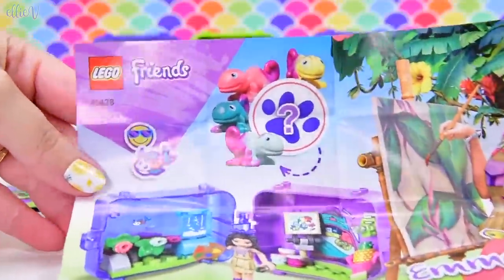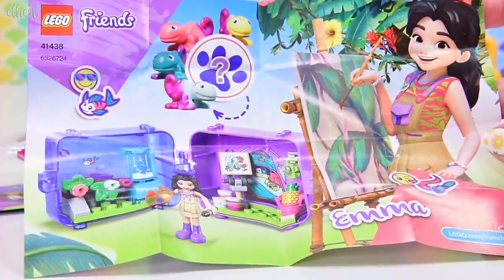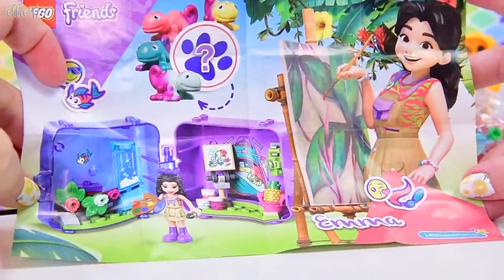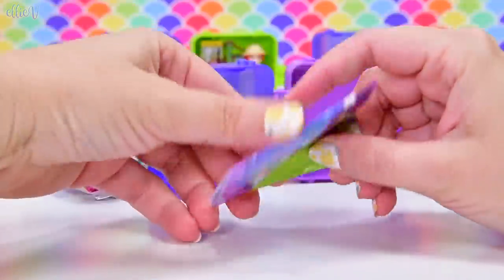Not a mystery anymore - it's going to be a chameleon. And the chameleons are not just one colour, they're like multiple colours, they're changing colours. Because that's apparently what they do, because they're chameleons. So we're going to need the instructions, which is this piece of paper here.